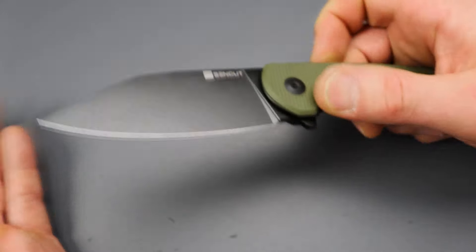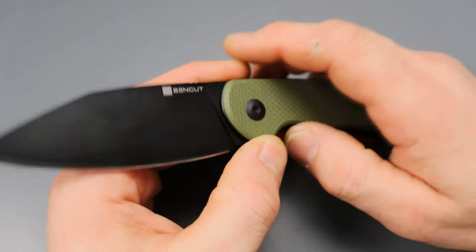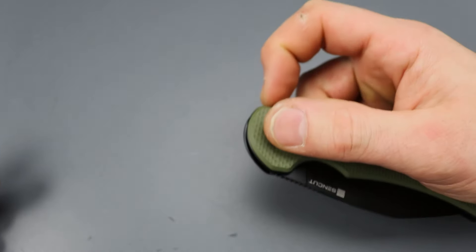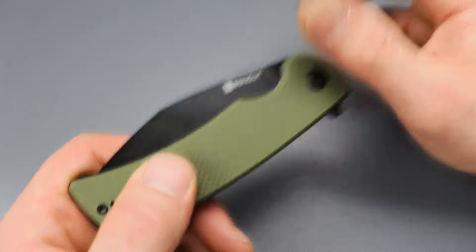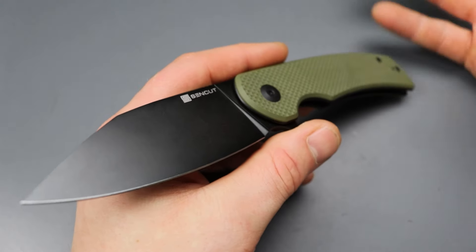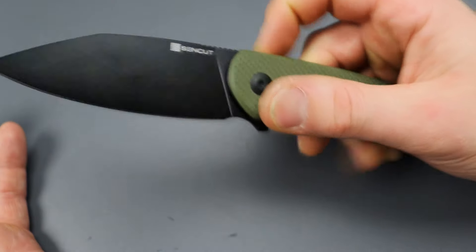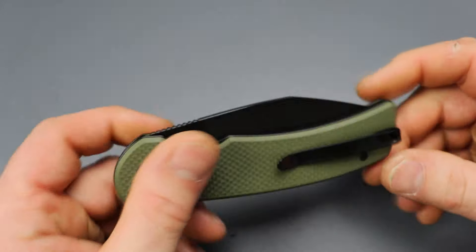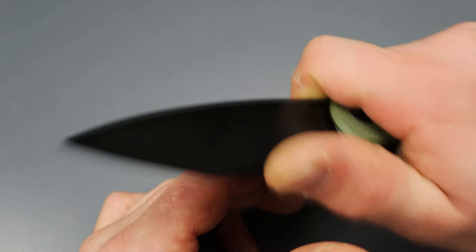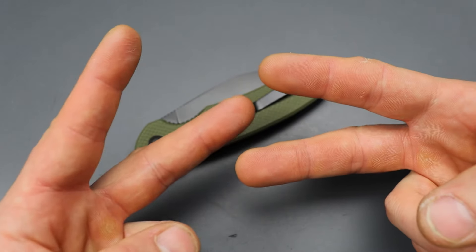As far as Sencut goes, they don't usually have very many negatives. As long as you like the design and style, they check just about all the boxes for quality — centering is perfect, lockup is solid, action is always good. All in all there's very little negative here, if any. It's a great budget knife and because of the size you could use it for a lot of things. It might be a little too big for some people, but you can really put this thing to work. Work hard, stay tough — until next time, peace.